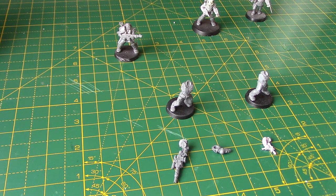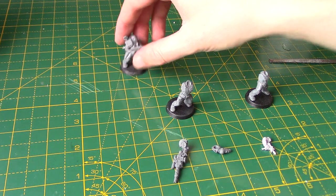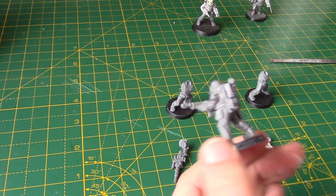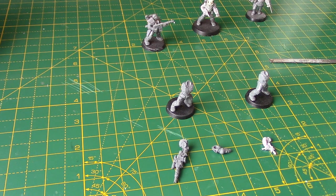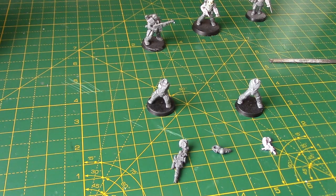Now of course you could use Catachan bits as well. This guy uses a Catachan torso, which I quite like. He's also got an armour plate I think from the Orc boys, and his backpack is from the Neophytes. Neophytes have some amazing bits as well. We will be using some Genestealer Cult bits later on in this video.